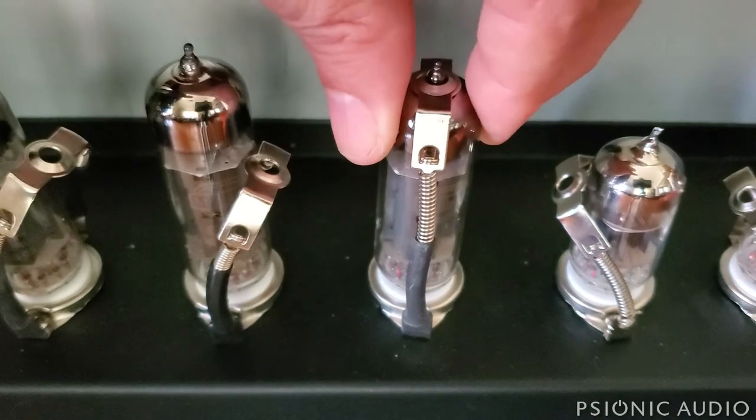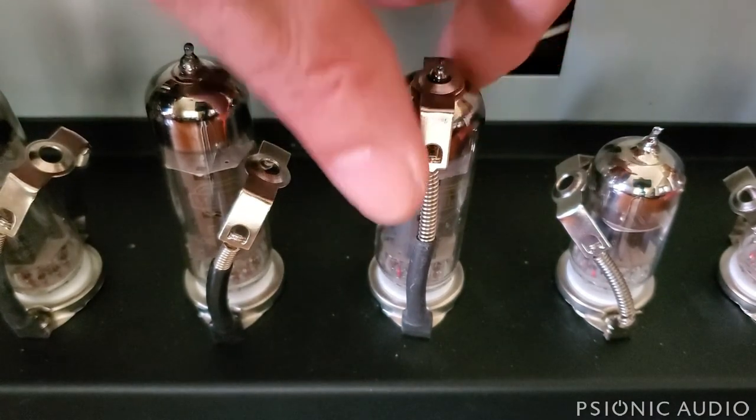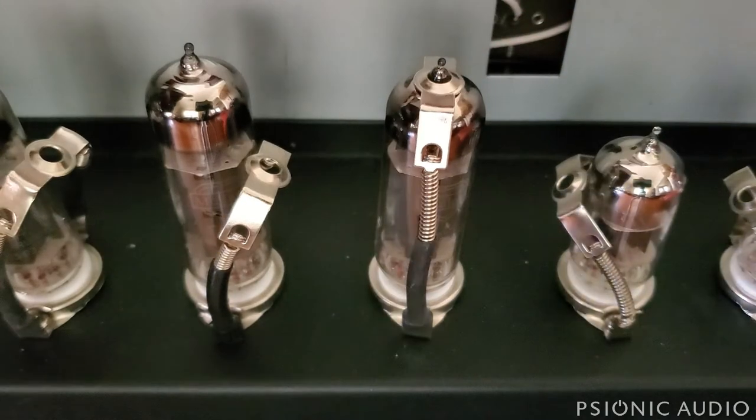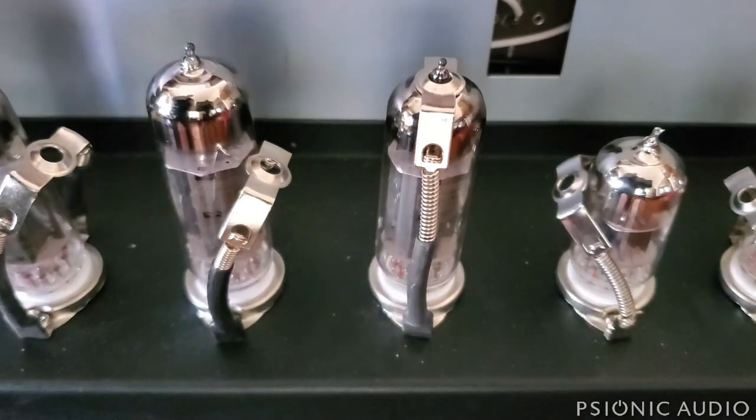These are very effective tube retainers — the springs are very stiff and the tubes won't go anywhere. This applies to the preamp tubes as well: V2 and V3. Hope this helps someone.